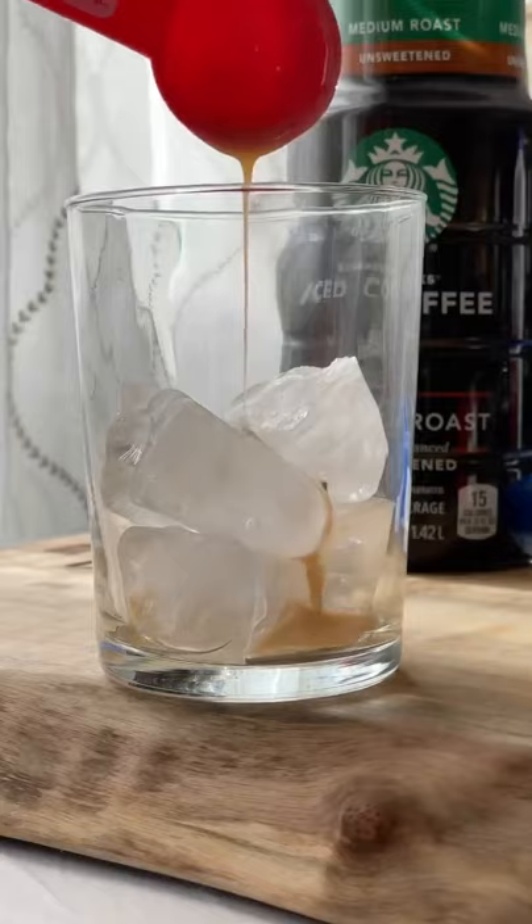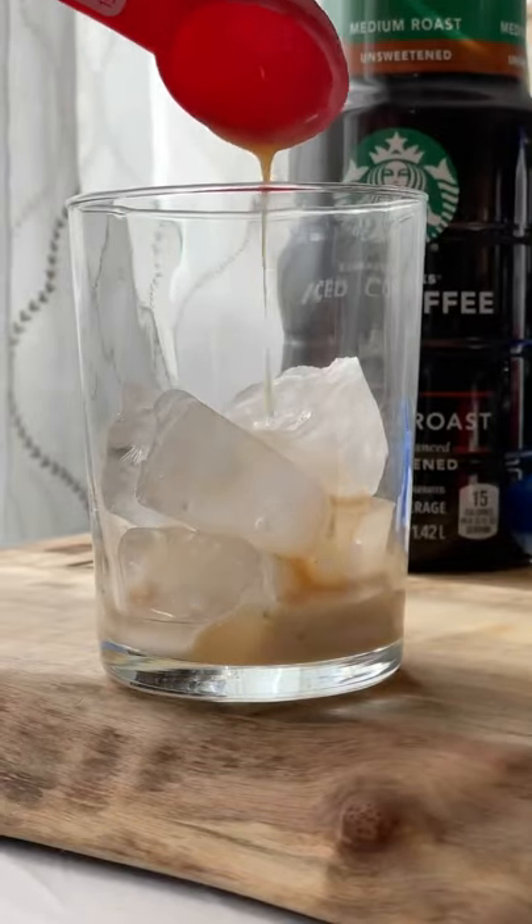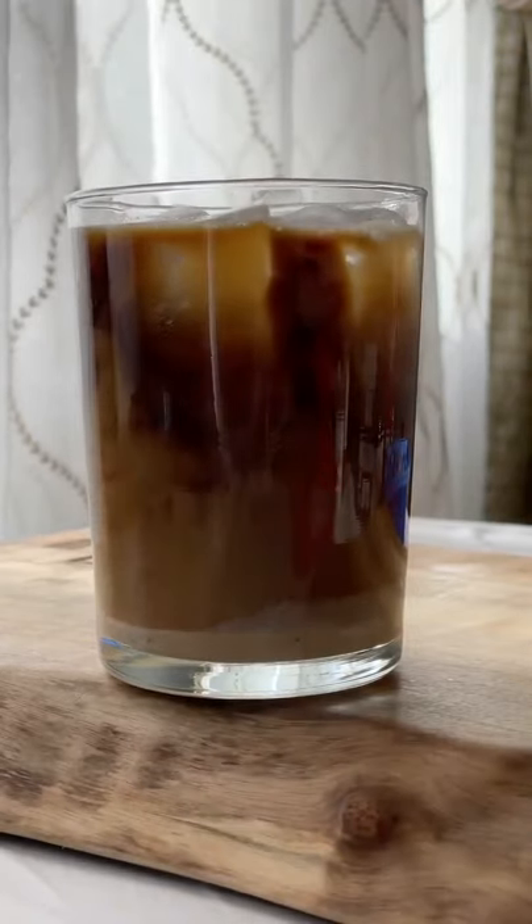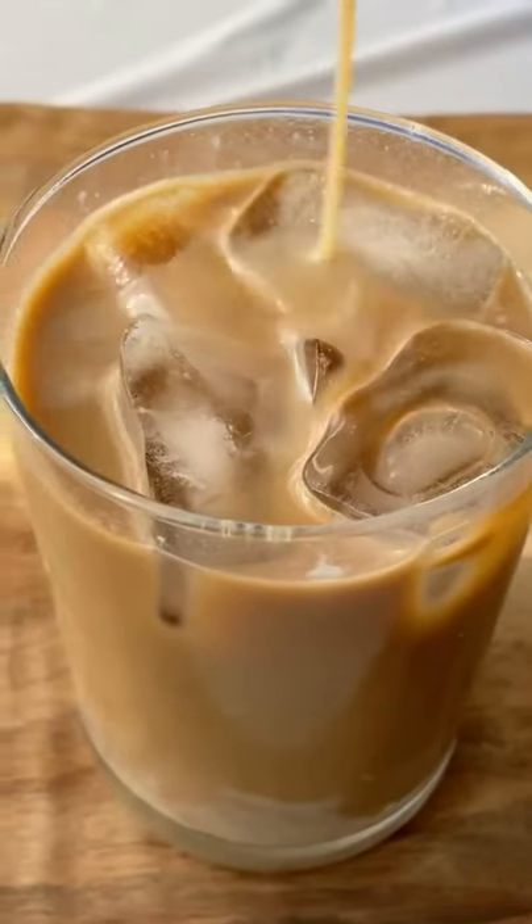Now add two tablespoons, or whatever you'd like, to a cup of ice. Add in Starbucks iced coffee, or any coffee will do, a little milk, a little more syrup for good luck, and stir to enjoy.